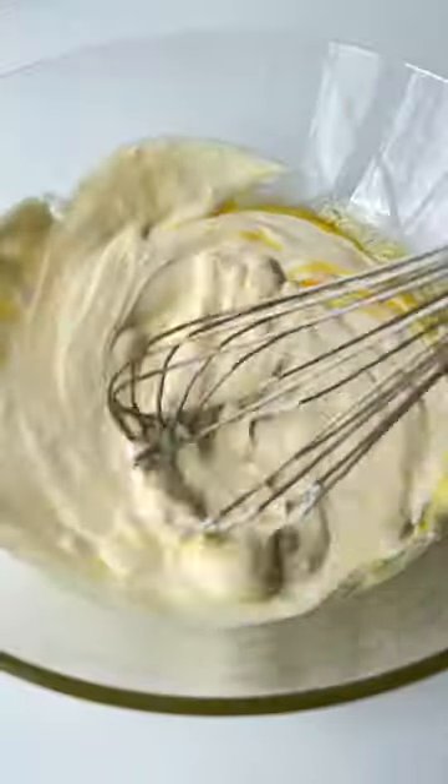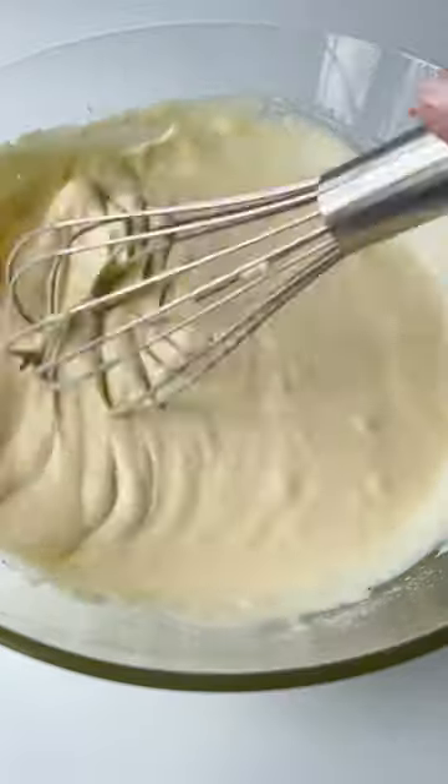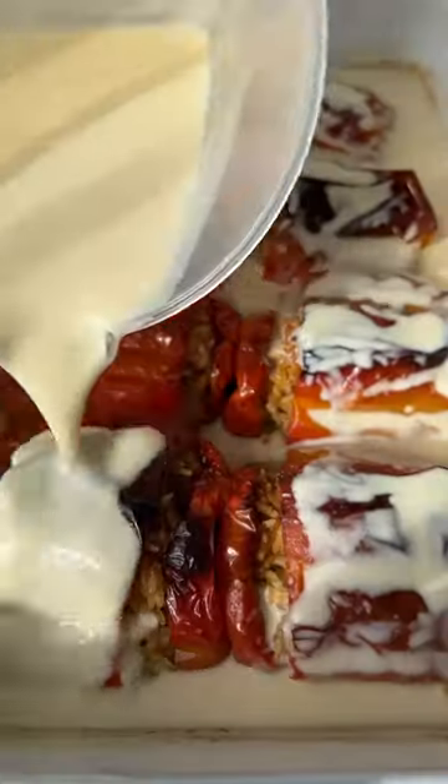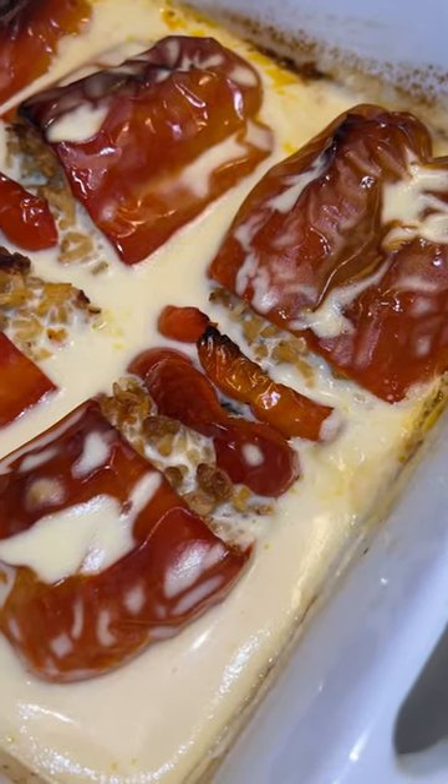To make the white sauce, mix egg yolks, yogurt, flour, and salt. Take the liquid that sits on the bottom of the peppers and add it into this mixture. Then pour it back into the baking dish and bake for another five minutes.